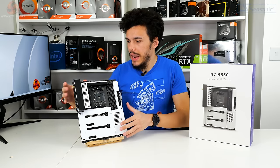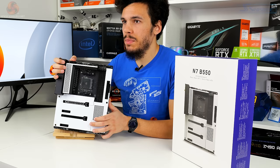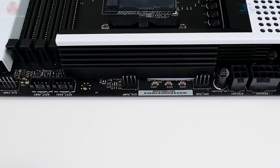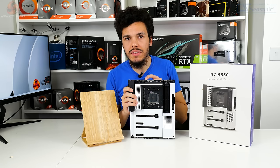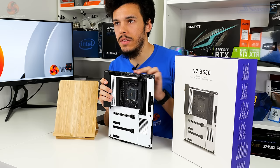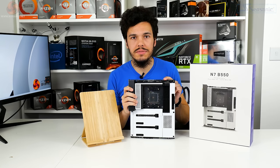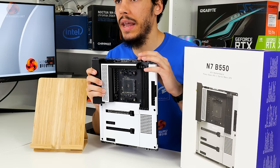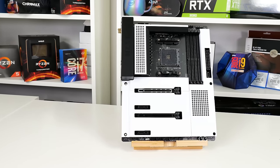Coming around to the top edge connectors, you can see an 8-plus-4 pin for power to the CPU — that's good to see, it gives you a little bit of redundancy. There's a top edge fan connector for the CPU and one for an AIO pump. NZXT gets away with this because you've got two more 4-pin system fan headers right on this top edge, giving you access to four 4-pin connectors. Up here where you'd usually find a 3-pin and 4-pin RGB connection, you actually get NZXT's proprietary RGB connection — two of those, if you want to integrate with NZXT ecosystem hardware.